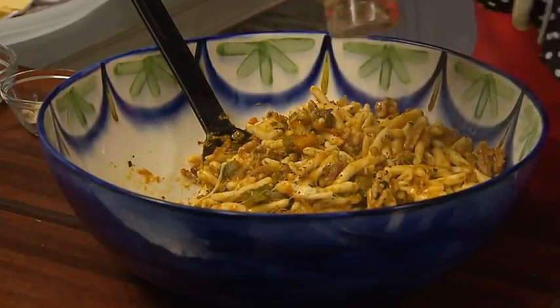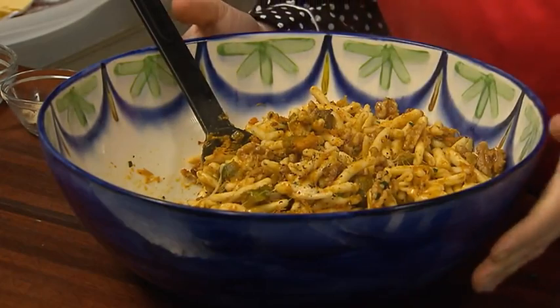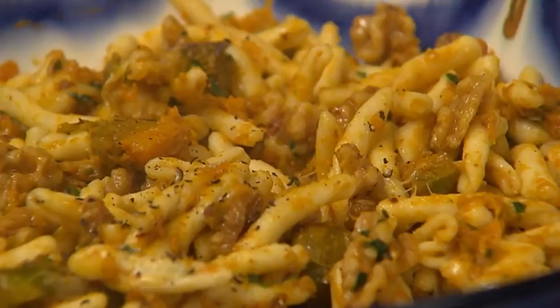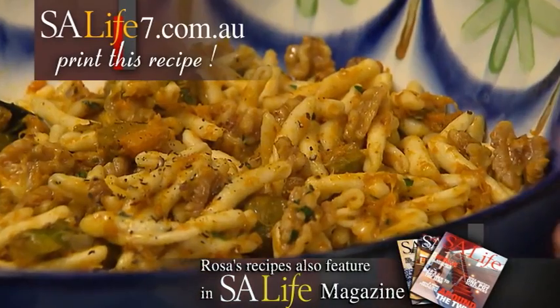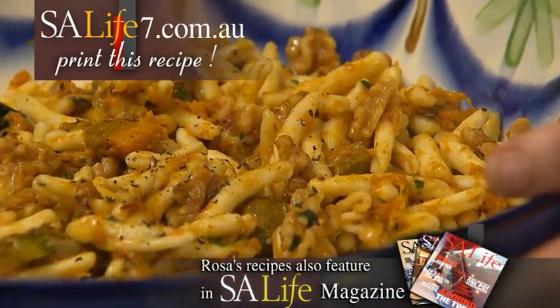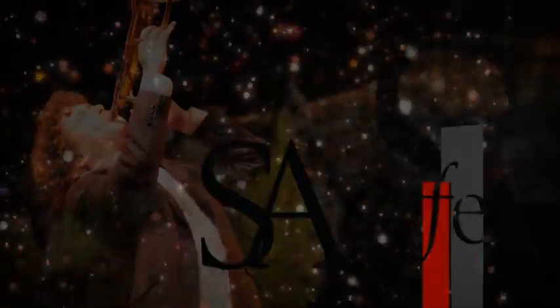There you have it — our beautiful recipe for pasta with pumpkin, walnut, and cheese, or as we say in Italian, pasta con zucca e noci. You can download this recipe in English from our website, and don't forget every month I've got lots more recipes in SA Life magazine. I'll see you in the next one!